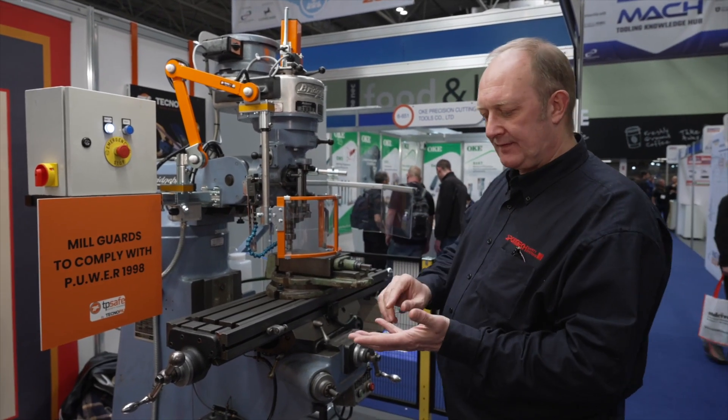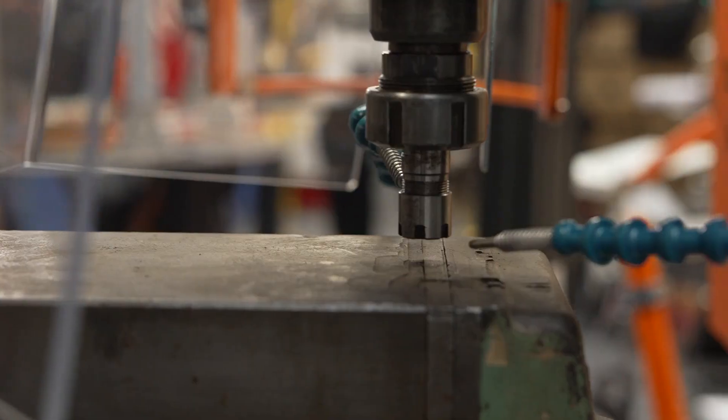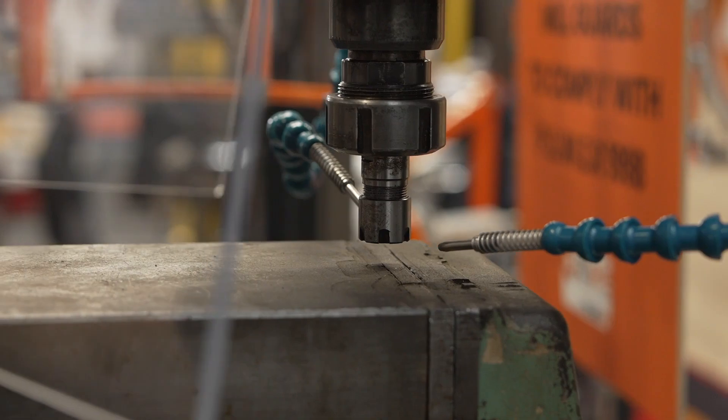Inside you have a transformer to bring it down from 440 to 24 volts. All the safety relays are switched in through it, so there's one single reset button.